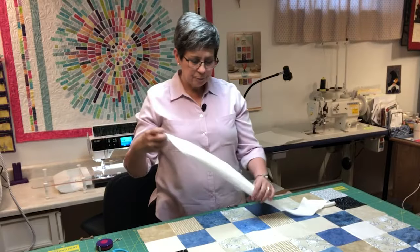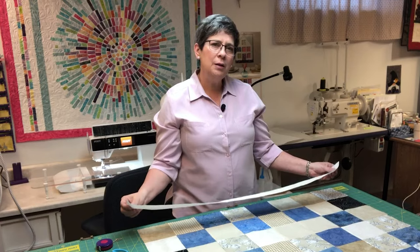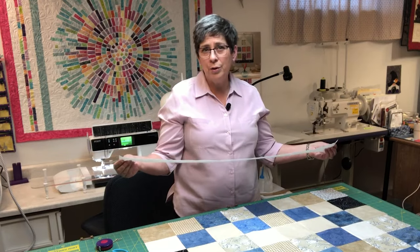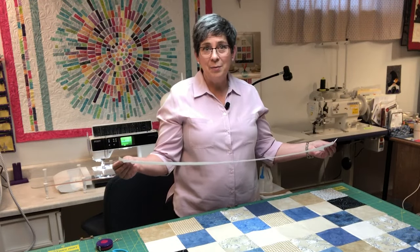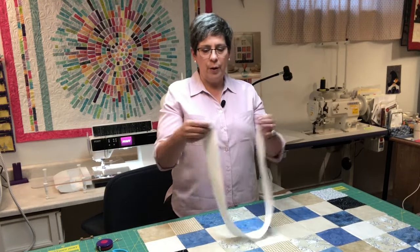Once I've cut my border strip, the whole purpose is to make the quilt the same size on both sides. So I've cut my two border strips exactly the same size, and when I make my quilt fit the border strips, I have squared off my quilt.